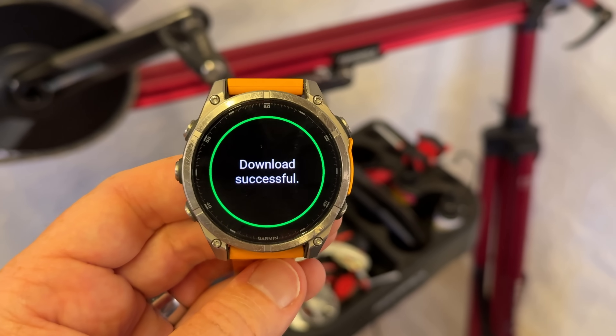Garmin has just dropped an absolutely massive feature update for the Garmin Fenix 8, the Enduro 3, as well as the Fenix E. This feature list is basically three different categories of features all being rolled together.